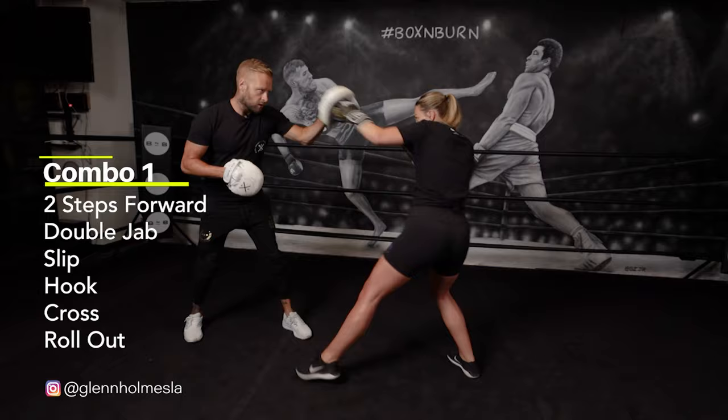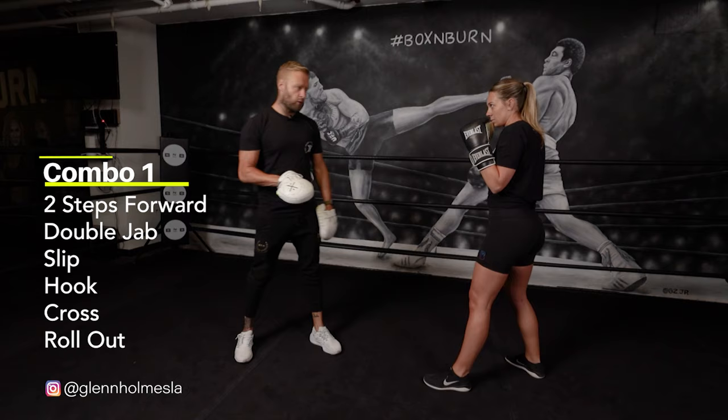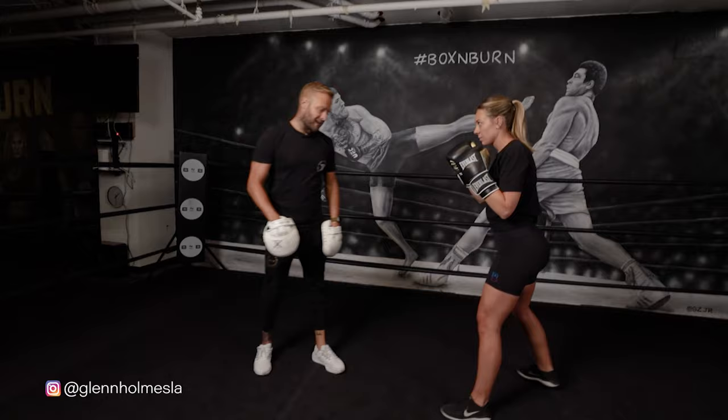So: step, double jab coming in, slip, hook, cross, roll out. The combination is pretty simple in itself — just a double jab and a hook cross as far as the punches. But what makes it tricky is the footwork. So it's step, step with the double jab, step with the slip, hook, cross, counter, and then step out with the roll as well. Left foot working a couple of times coming in, and then right foot working on that roll out.